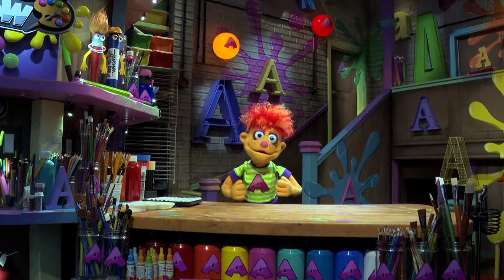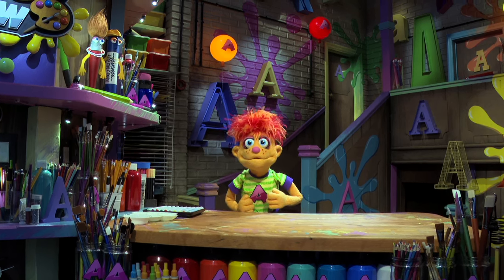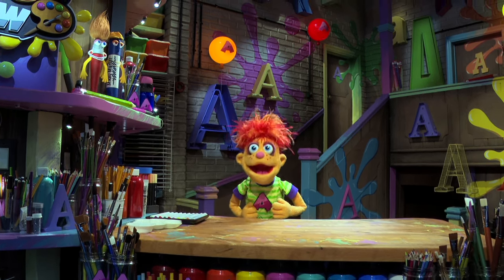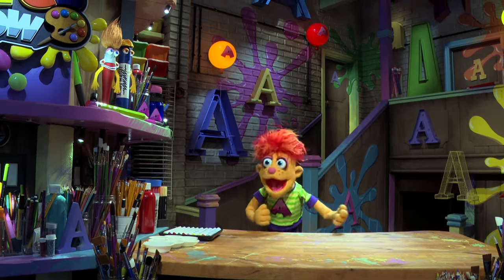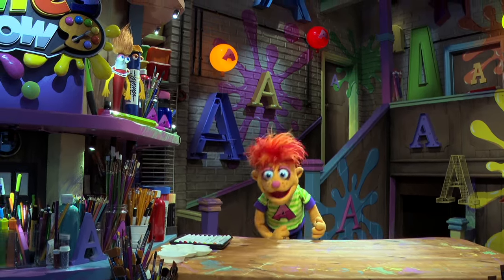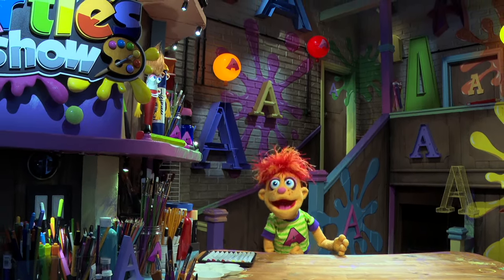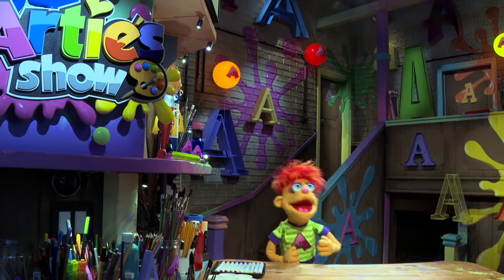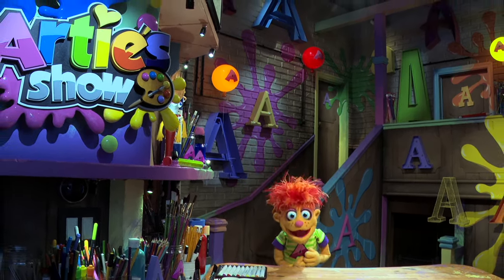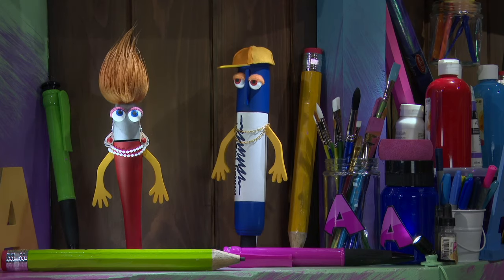Hello, little artists! Are you in a good mood today, Artie? Artie's in a very good mood. That's good. How would you like to draw a fire truck? Okay. Artie, make art! That's right, Artie, make art. Welcome, little artists, to Artie's show!